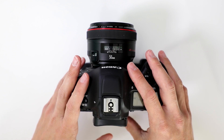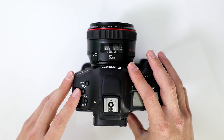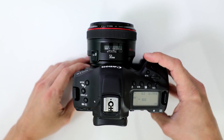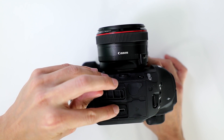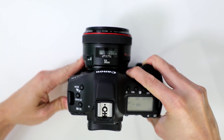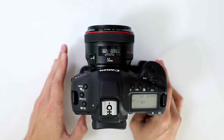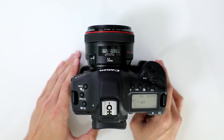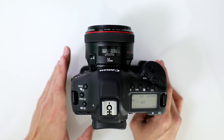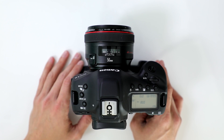So what is the color bit depth and color subsampling when recording out to an external recorder, either in 4K or 1080? Remember, you have an HDMI out which is going to give you clean uncompressed video out to a video recorder like an Atomos device. You get 8-bit 4:2:2 color either at 4K 30 frames per second, 60 frames per second, or 1080 video modes.